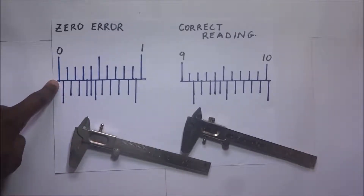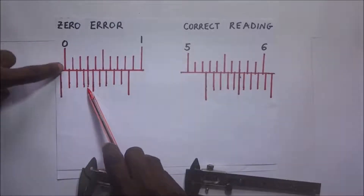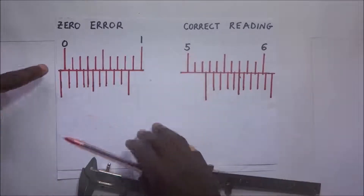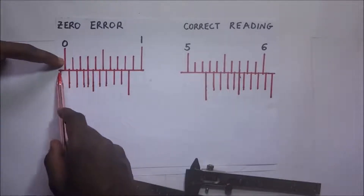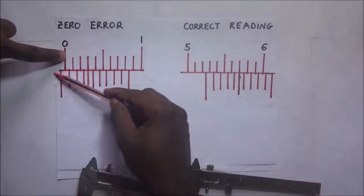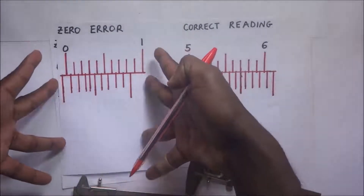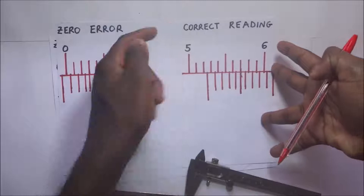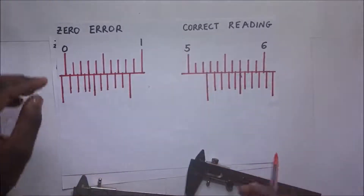With the negative zero error, the reading is negative when the jaws are fully closed — the first graduation of the Vernier scale is in the negative direction from the zero mark. Whenever we detect a zero error, we first find that error, then take the correct reading, and finally subtract the error from our reading to get the accurate result.